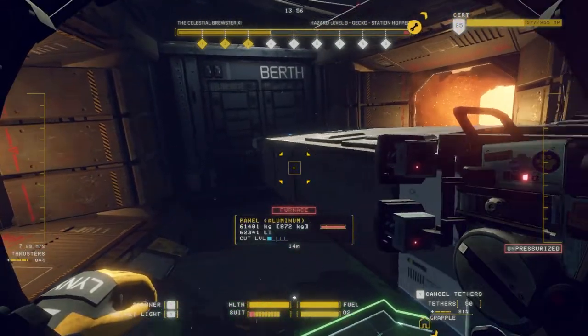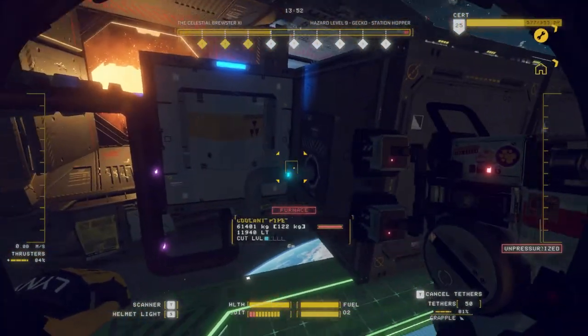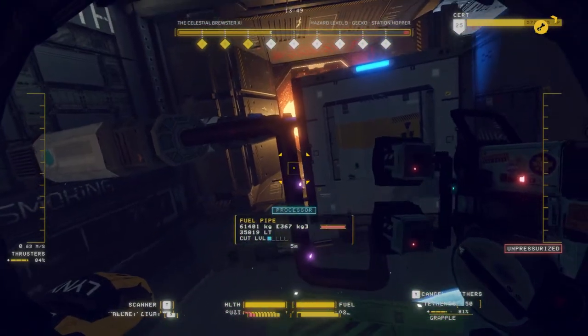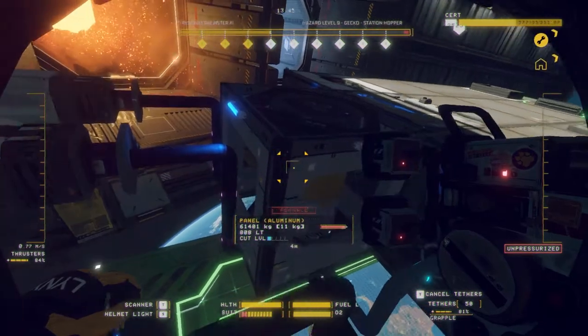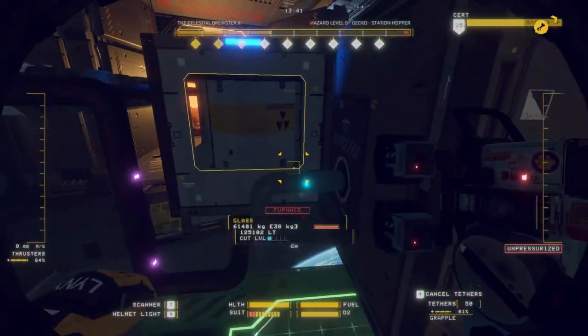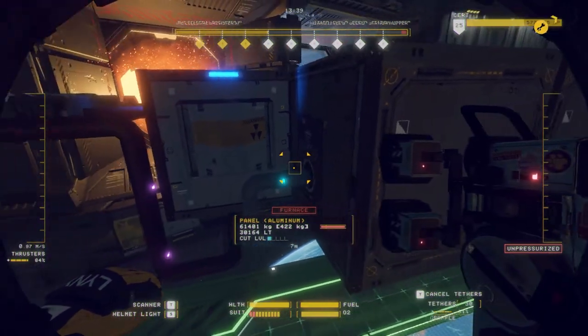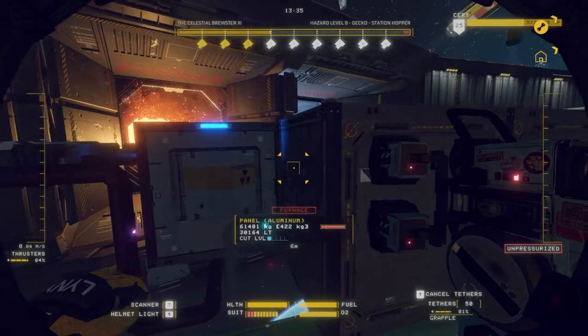So let's mosey on down to the reactor. You see the coolant lines and the fuel lines are all still lit up — that means they're all still connected. So we're going to go through what I think is the easiest way to pull this whole system out.